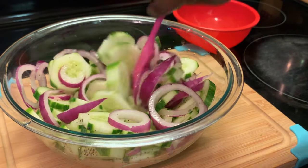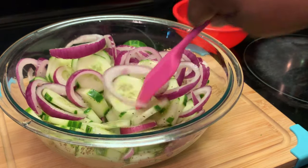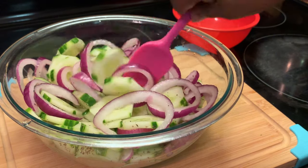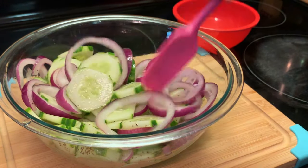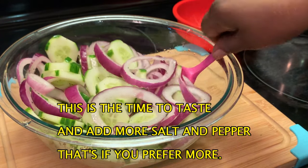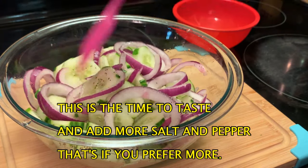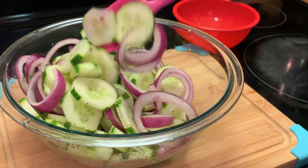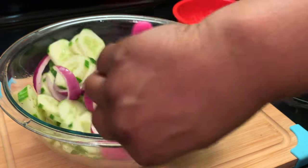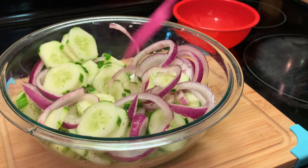Salad is complete. If you want to use balsamic vinegar or apple cider vinegar, it's up to you — whichever one you prefer, you can use it. I'm going to cover this and put it in the refrigerator, and it's ready to serve. Make sure you mix it well so the vinegar can get all over your onions and your cucumbers.